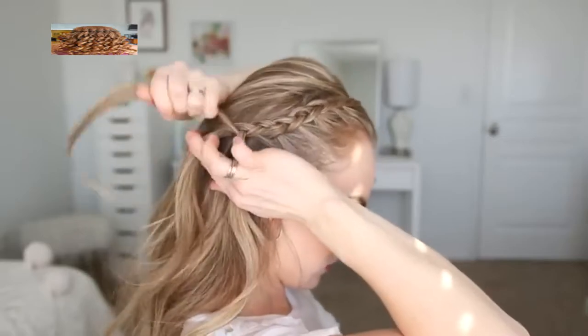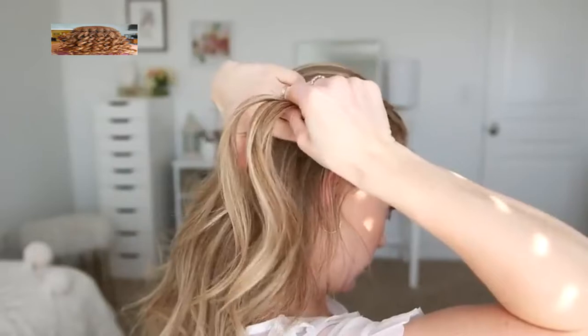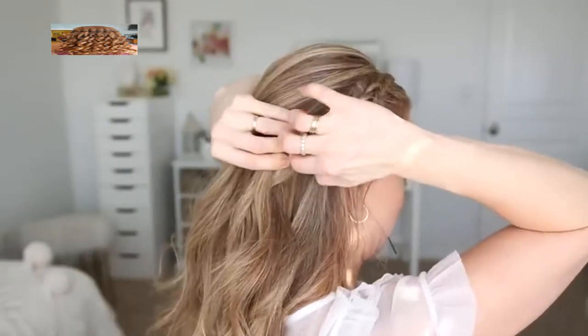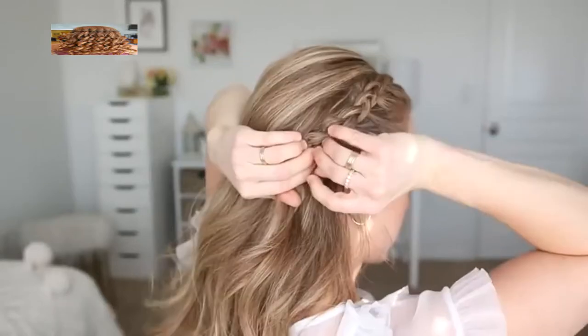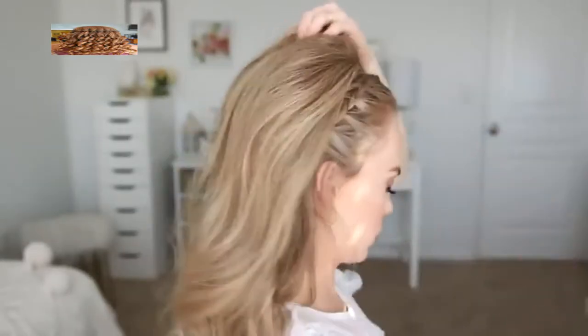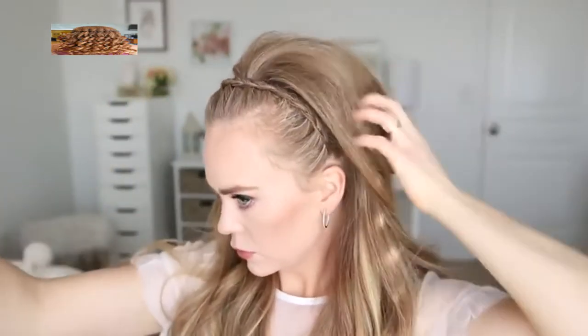I'm going to move some of the hair from the top of my head out of the way and secure the braid with a couple bobby pins. Again I like to slide them underneath the braid going upwards along the middle of the braid — this creates a really strong hold while also hiding the bobby pins at the same time. Once it's all pinned I'm just going to lay a couple of pieces from the top of my head over the end of the braid to help hide it.